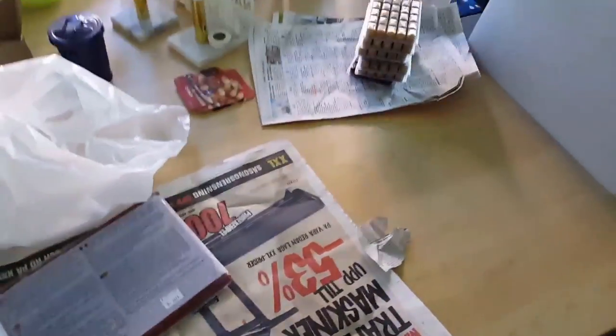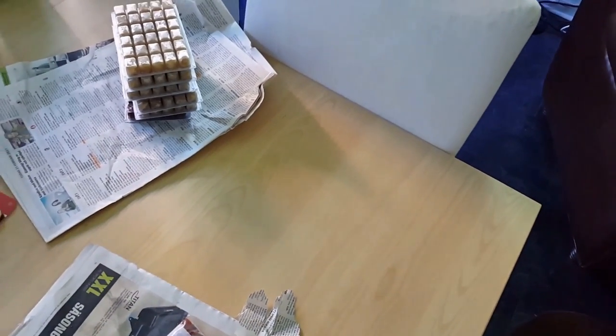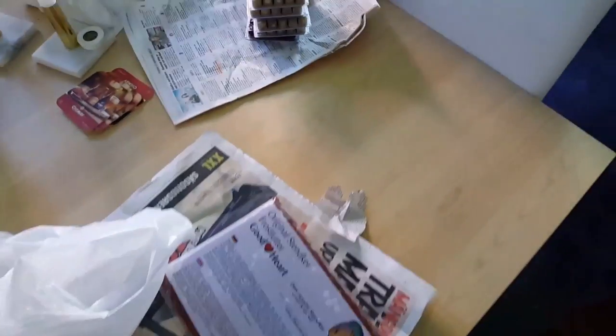That was the unboxing — new stuff, new food. Now I'm gonna feed the fish, change water in the goldfish tank. Hope to see you in another video. Bye for now.